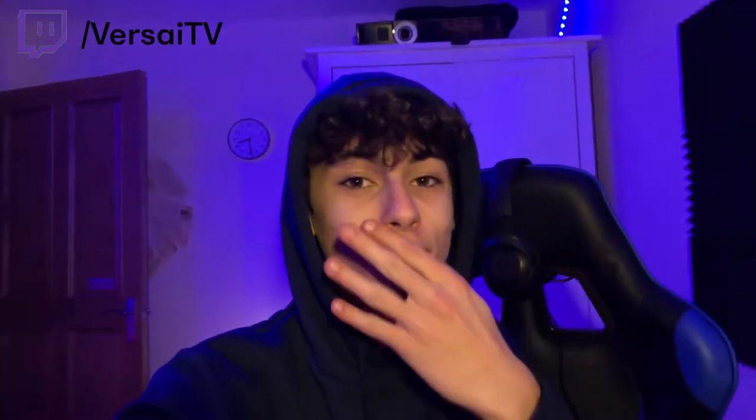Hello everyone and welcome back to my channel. This is the fourth setup tour I've done — the 2021 setup tour. I think the setup is pretty much done now. I know I say that every year, but I genuinely don't think it can get much better at this point in time. There are obviously a couple of things I need to upgrade, but apart from that I'd say it's the complete setup.